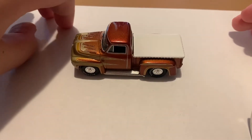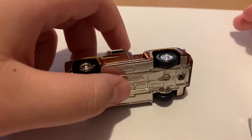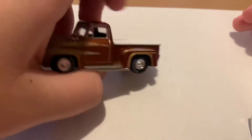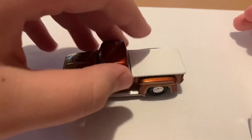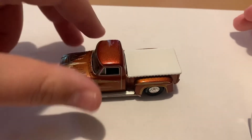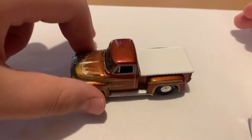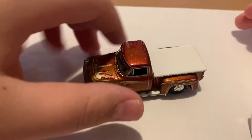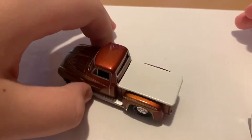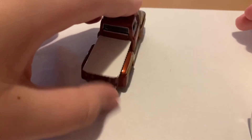Sometimes I put these cars on my wall, but that's only for duplicates. And there's the windows — I love the windows. Guys, these are fantastic. If you guys do not have any of the Show Rods Johnny Lightnings, make sure to pick them up.